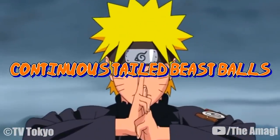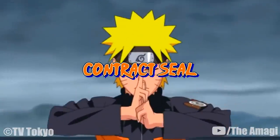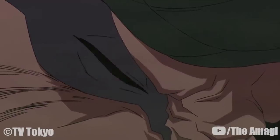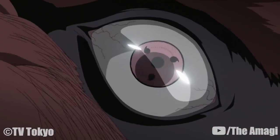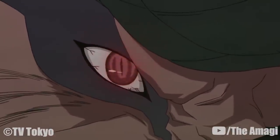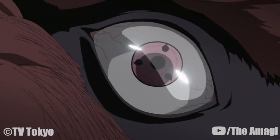Continuous Tailed Beast Balls: The tailed beast, or transformed Jinchuriki, fires multiple uncompressed tailed beast balls in rapid succession at the target. Contract Seal: When the user implements this fuinjutsu on a summoner, it removes any direct control the summoner has over a summoned creature. Close contact appears to be required. Minato Namikaze used this technique to wrest a Sharingan-controlled Kurama from Tobi's control. Though the contract seal removes the summoner's ability to control its summon, it does not give the user control of the summon in turn, but it seems to negate the time limit for a controlled summoning creature.